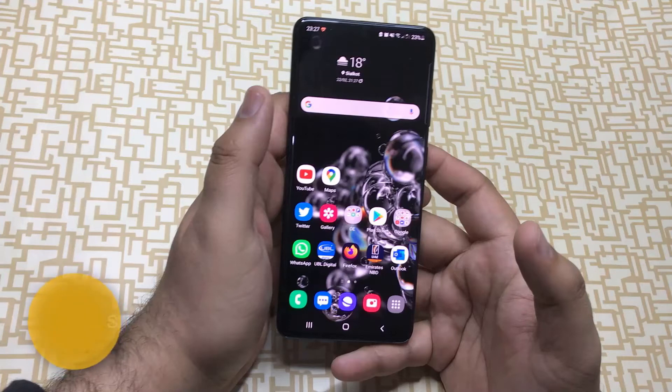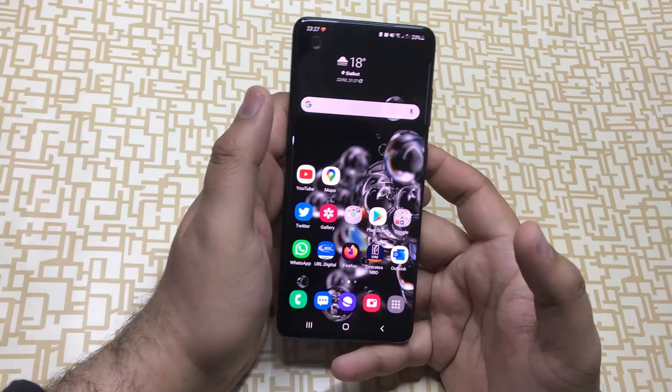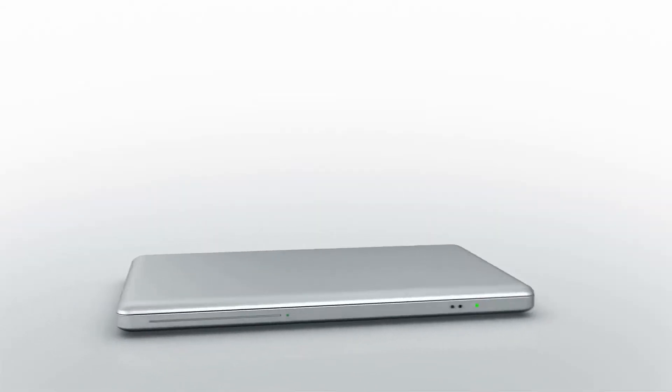Hi guys, this is Hafiz and welcome to my channel. I have my Samsung Galaxy S20 phone with me and we are going to learn four different ways to take a screenshot of the Galaxy S20 phone. So let's get started.